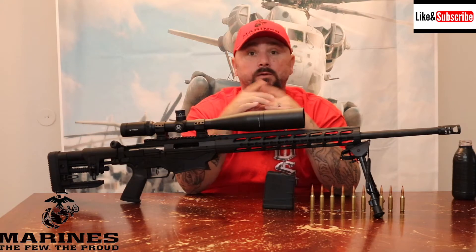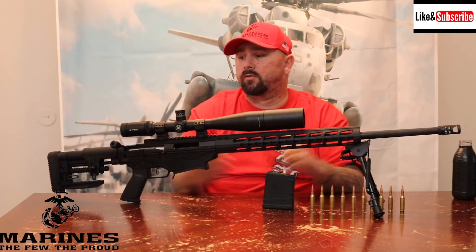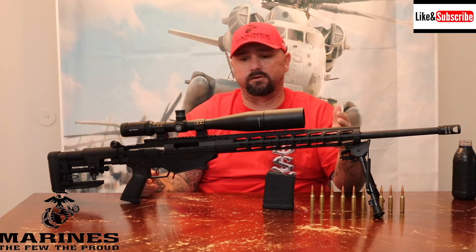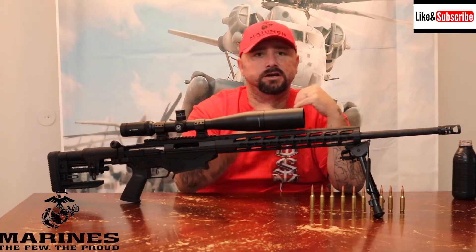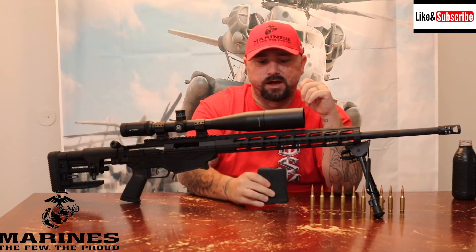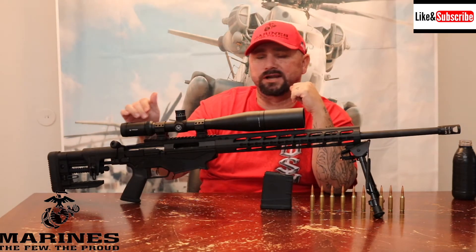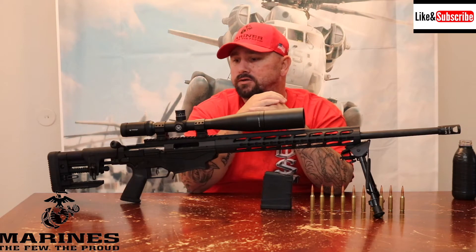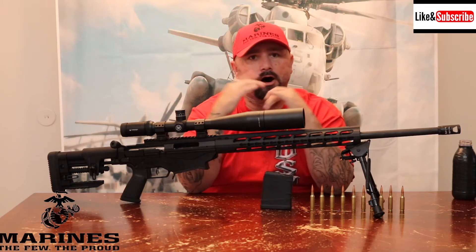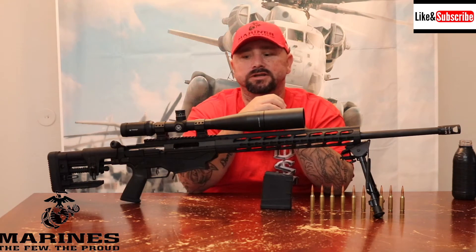The gun comes stock with the floating hand guards, a 26-inch barrel, bolt action, and two 10-round magazines. I did add optics — I went with the Vortex Viper HS, a 6x24x50 scope. It comes with a 4-inch and a 2-inch sunshade. It's an awesome scope.